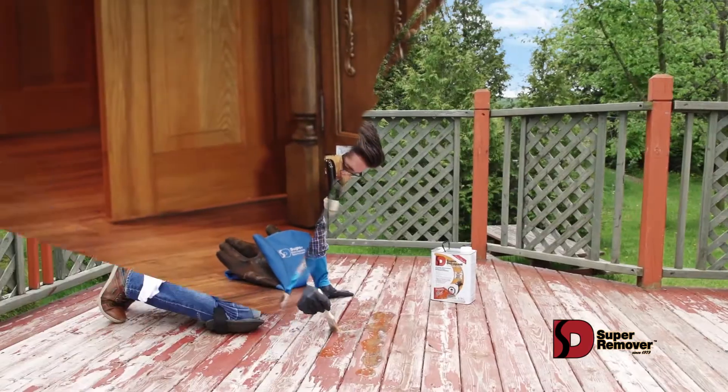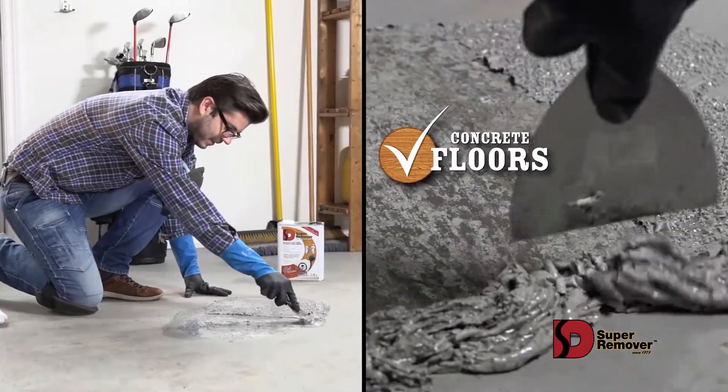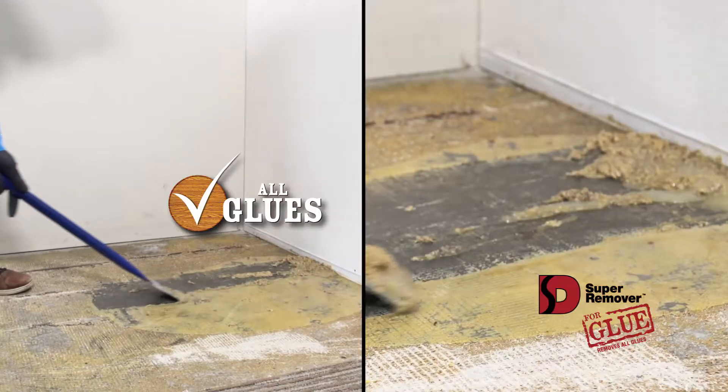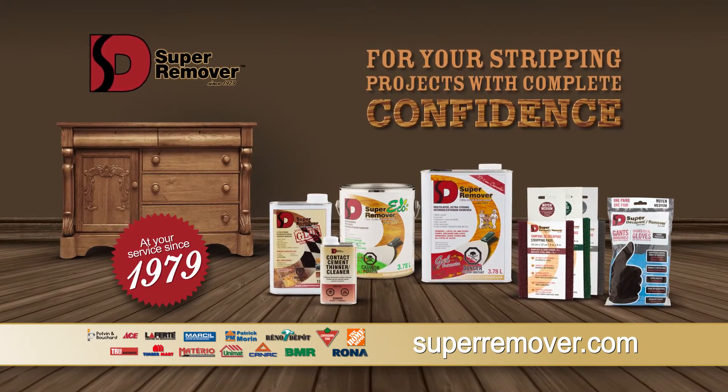Oh yeah, this is what it'd need. Super Remover can be used on wood decks and on concrete floors. Wow, even the carpet glue comes off easily. Super Remover, for your small and big stripping projects.